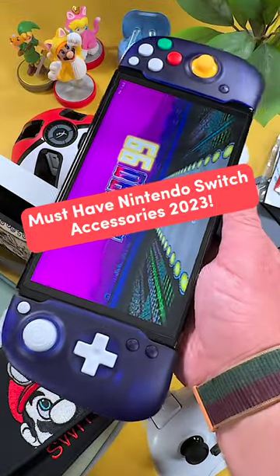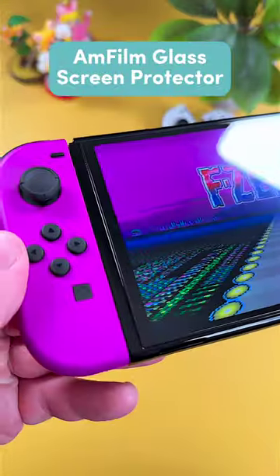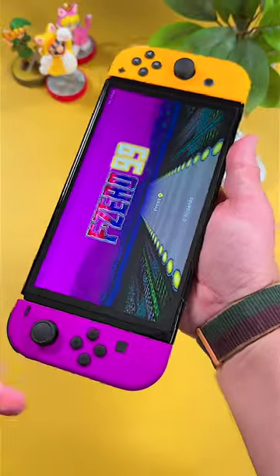Here are 10 must-have accessories for your Nintendo Switch in 2023. First up is the Amphilm Tempered Glass Screen Protector. These protectors are cheap, reliable, and easy to install.